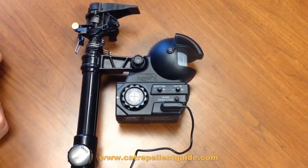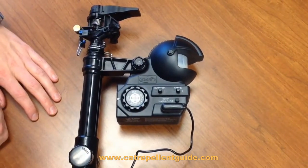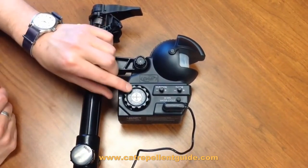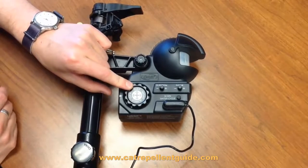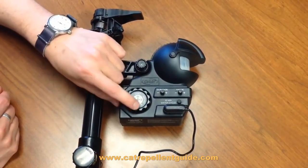In this video we're going to talk about the different adjustments and controls that you have on your Yard Enforcer and what they do. The first one is the mode selection. You'll have four selections: off, day, night, and always.